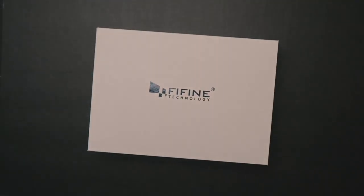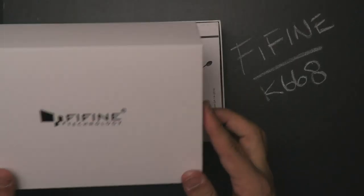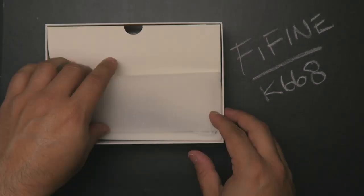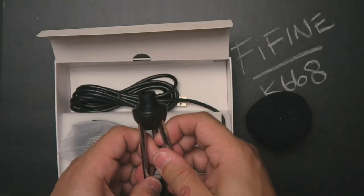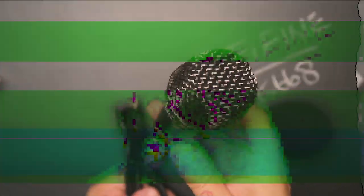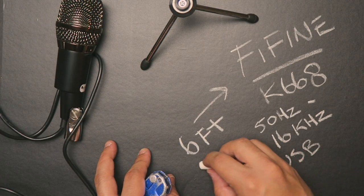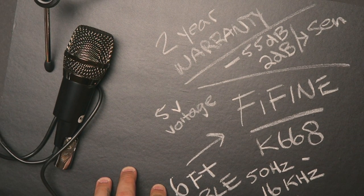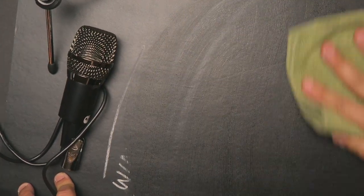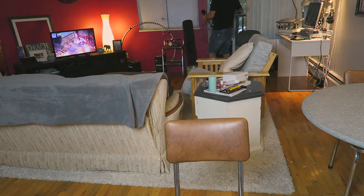First, let's unbox it. First of all, this thing feels tough — the metal is pretty amazing. So the other thing is, why should you buy it?